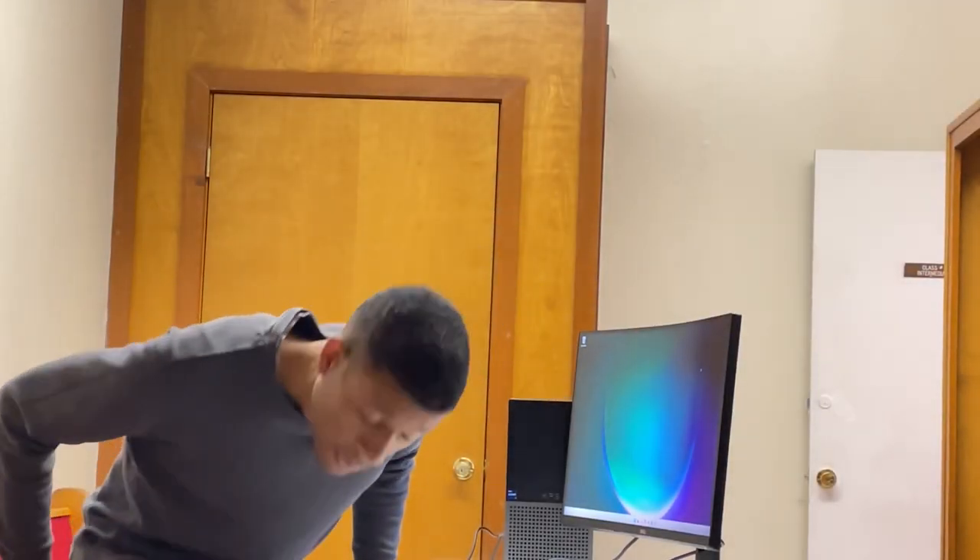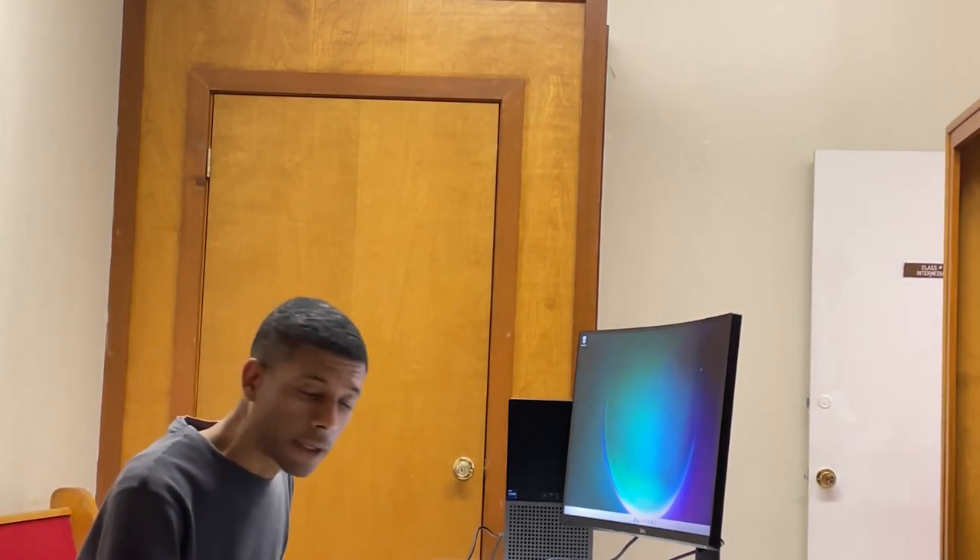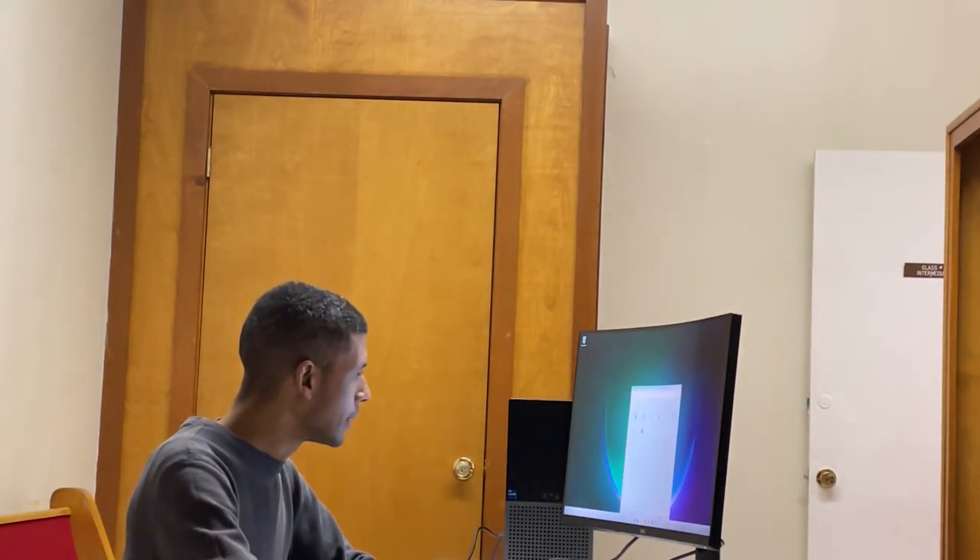All right, it's day three and I have a purchased copy of Microsoft Office 2021, going to install it. We got the data transferred, we have Microsoft Office installed, and so the next step is the final finishing touches on this immaculate computer setup.